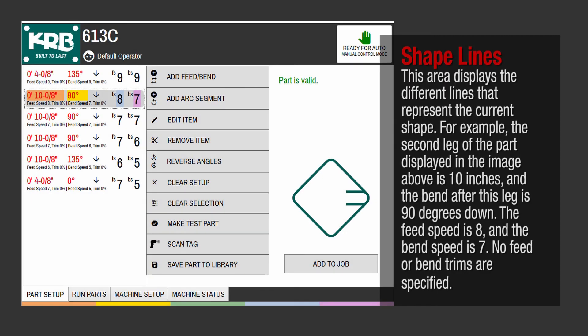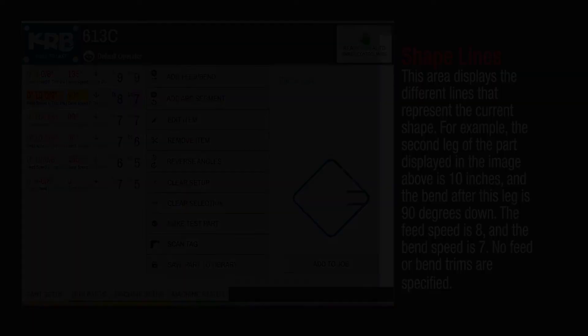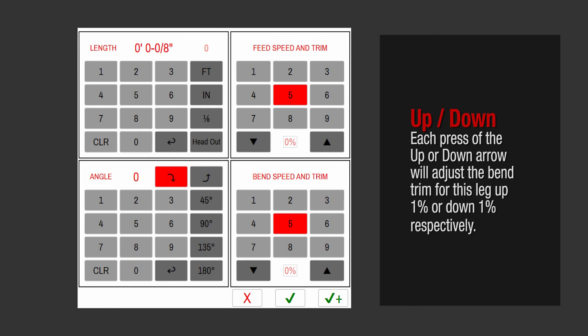This area displays the different lines that represent the current shape. For example, the second leg of the part displayed in the image is 10 inches, and the bend after this leg is 90 degrees down. The feed speed is 8 and the bend speed is 7. No feed or bend trims are specified. Each press of the up or down arrow will adjust the bend trim for this leg up 1% or down 1% respectively.